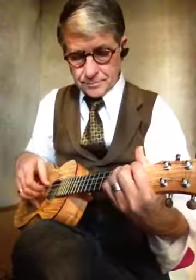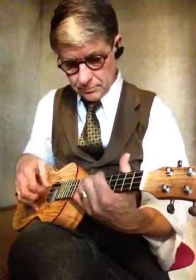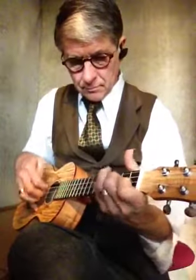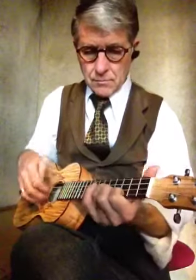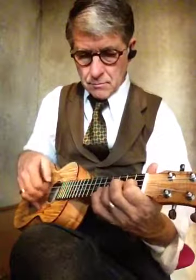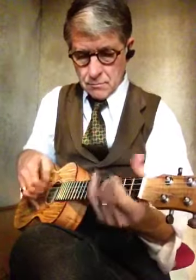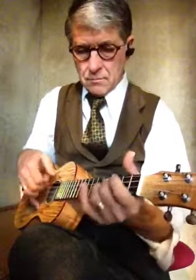A $250 instrument. Allow me to demonstrate. That's great.